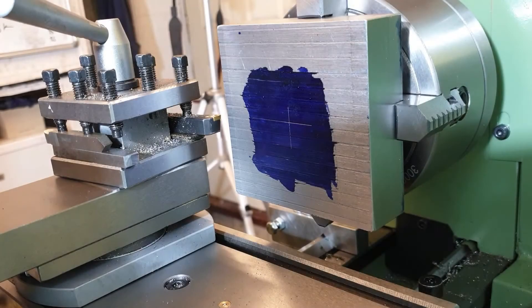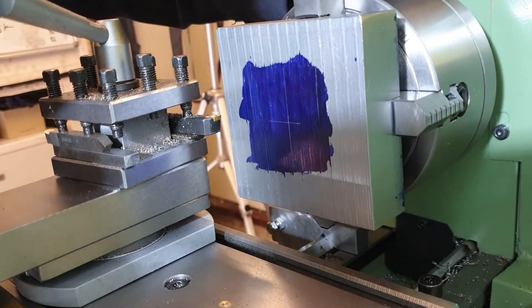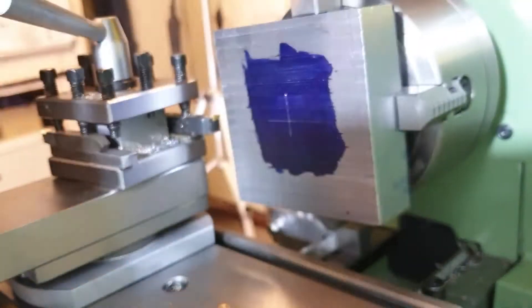Before I go any further with the top plate I do need to flatten off what I've been using as a bottom — as you can see it is quite crudely cut. So I'm just going to skim this flat face off in the lathe so I've got a nice smooth surface before I then proceed with the drilling operations to put those bolt holes in each corner to secure it. The top plate is securely fixed into the four-jaw of the chuck.